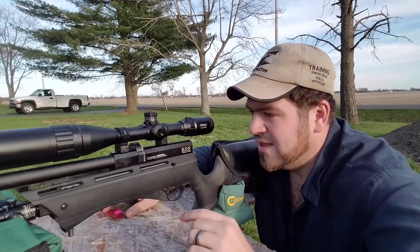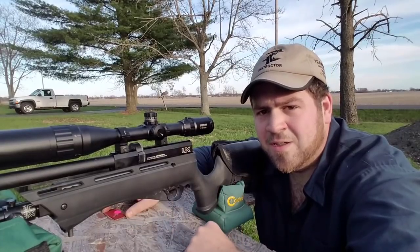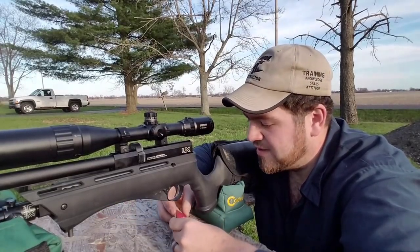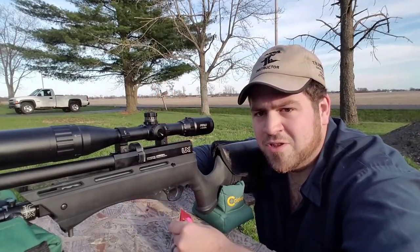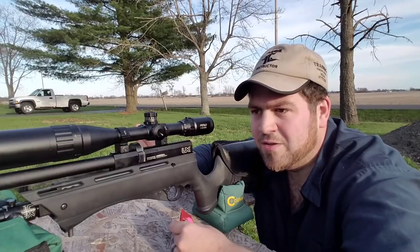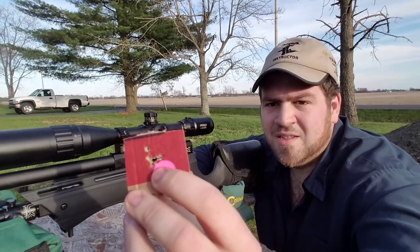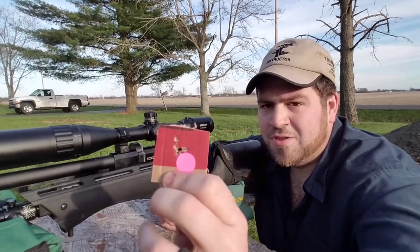That 45-yard group was with the magazine, by the way. Some pellets you can't use the magazine with to get great results because it dents the skirt before it even gets in the barrel. But just to show you what this gun is capable of — I still haven't done 100 yards yet, which I'm getting ready for because the weather's changed and everything's getting perfect. But again, another five-shot group at 75 yards, plus that one sighter shot. I took pictures of both groups which you guys will see.